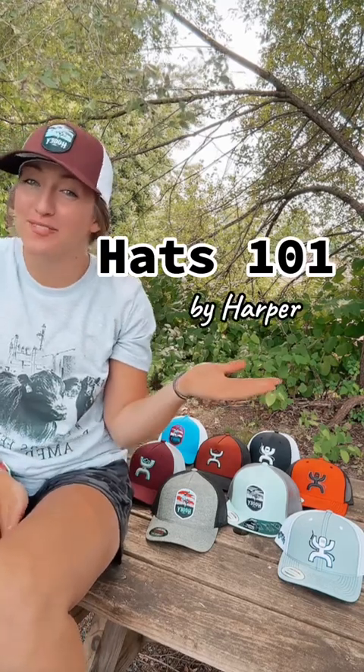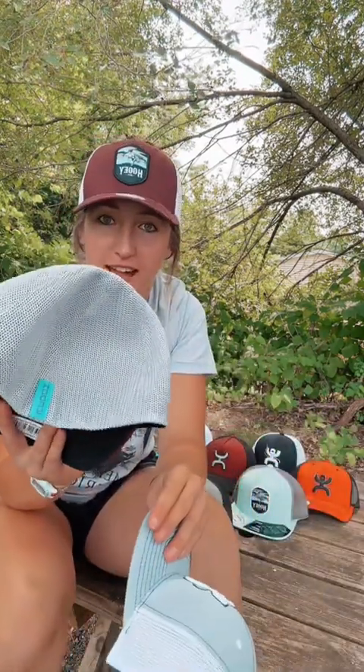Welcome to Hats 101 by Hartford. Welcome class. Today's topic of discussion is going to be about snapback versus flex fit hats.